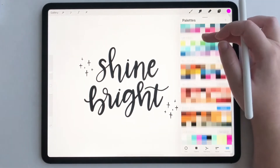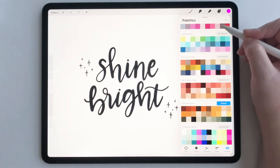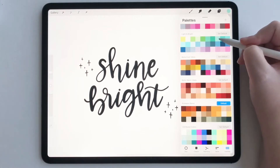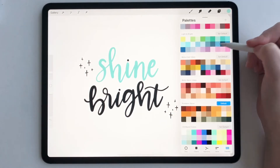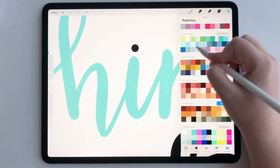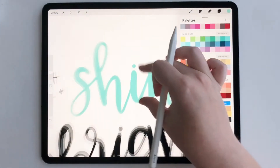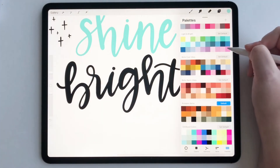So for my artwork right here that says shine bright, I'm going to use my light and bright palette. All I have to do is tap on one of the colors in the palette, hold it down and then drag it — and see, we need to put it on this little dot.